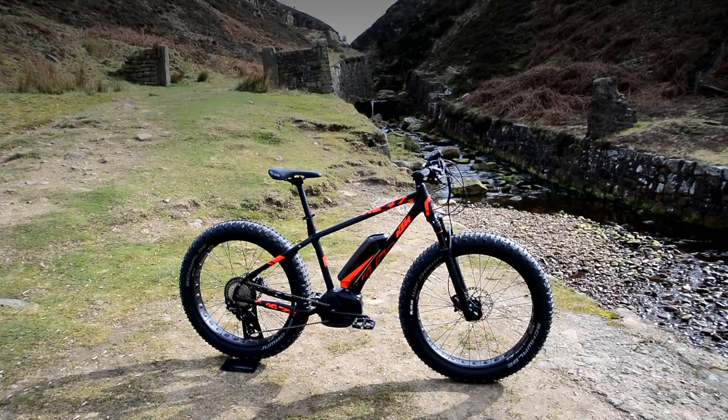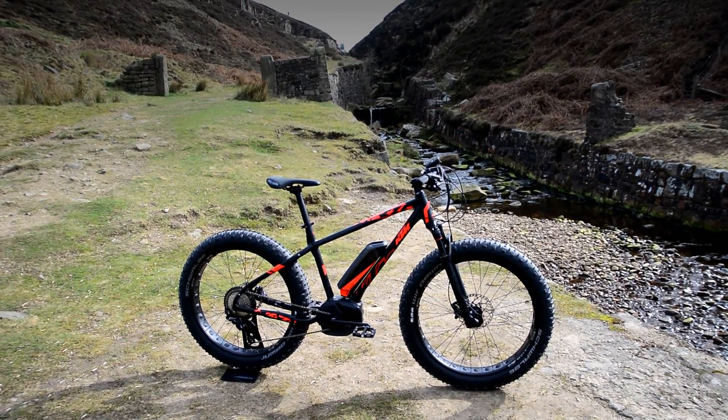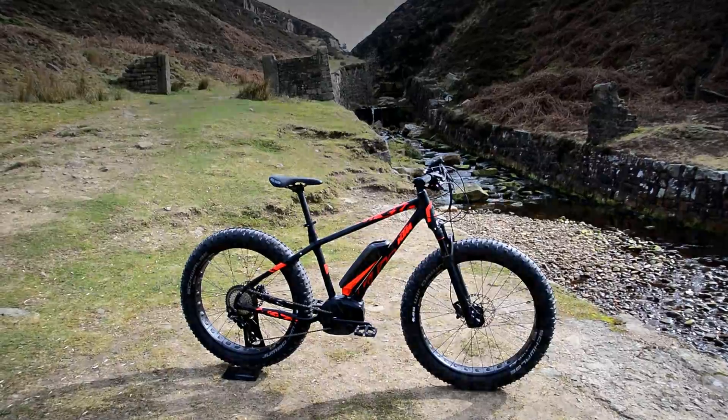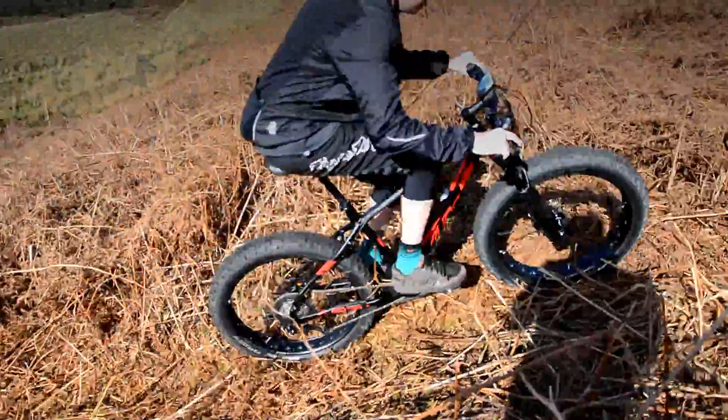Hi guys, welcome to another MerlinCycles.com video. Today we're going to show you the KTM Machina Freeze 261. We've come up to White Coppers to show you the spec on this bike and how well it performs off-road.